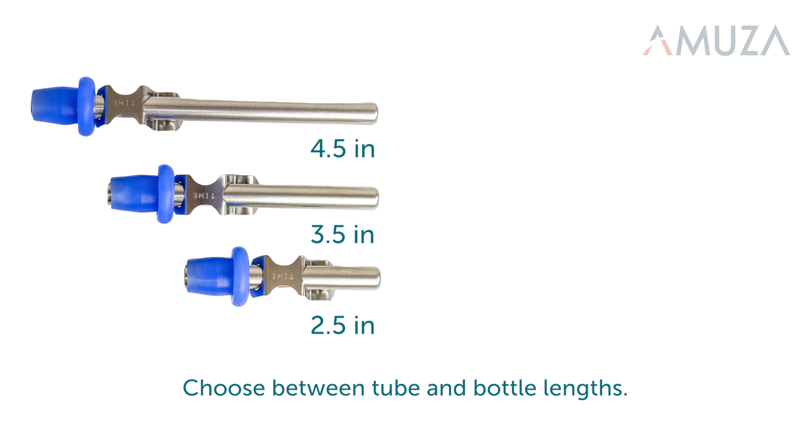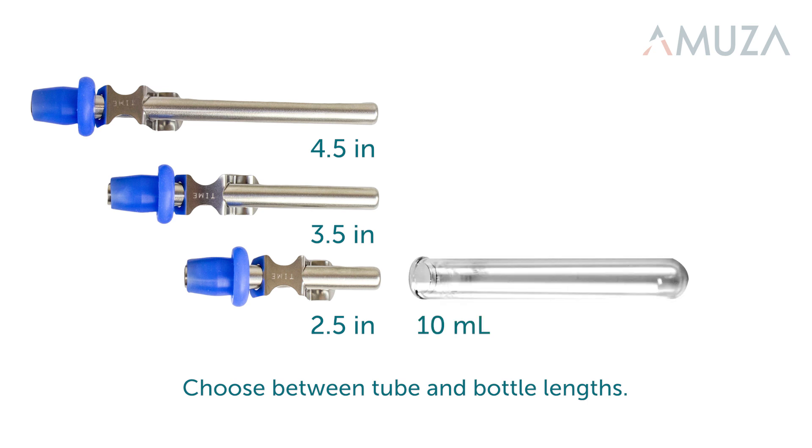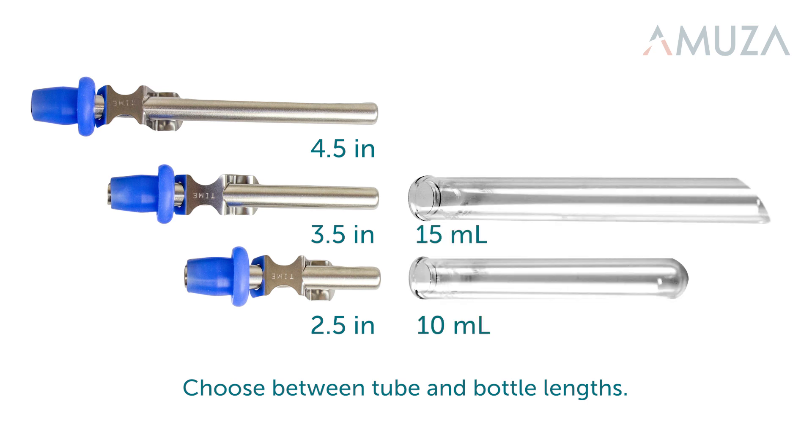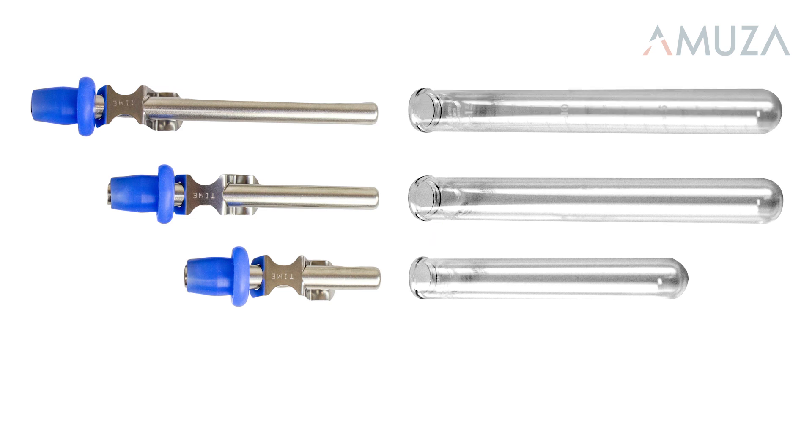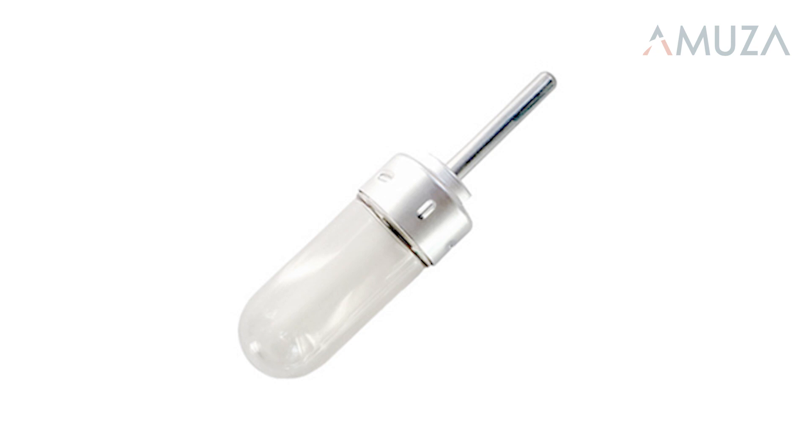You can also choose from three different bottles. We have a 10 ml bottle, a 15 ml bottle, and a 15 ml bottle with milliliter markings. Finally, we do carry 40 ml bottles, which are useful for larger animals or for extended access studies.